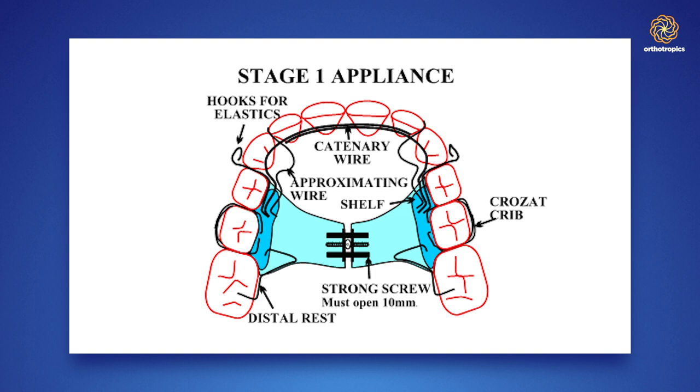I put a crib in the centre of the arch each side, usually on the second deciduous molars. This gives really firm anchorage in the middle of the arch. I then have a rest behind the upper incisors in front and a rest on the six behind, which means the appliance is really rigid and every movement you make is effective.